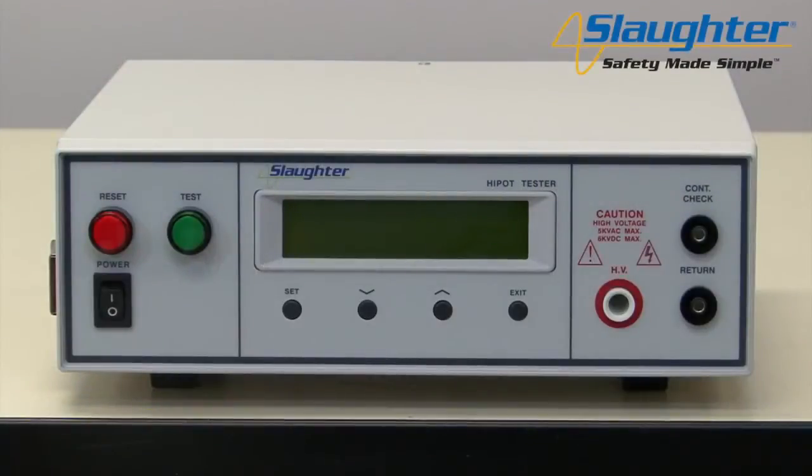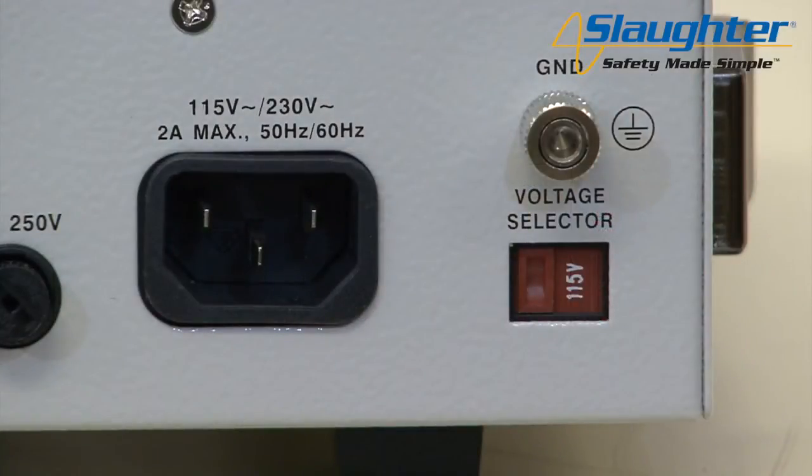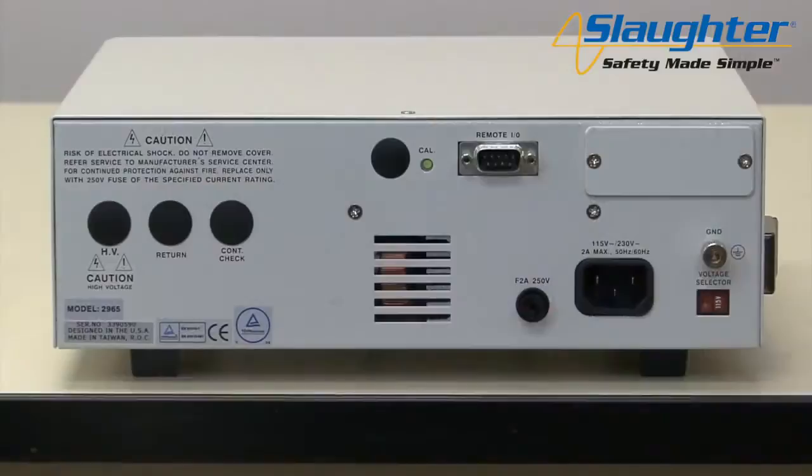First, you'll need to power up your 2975 tester. Check to be sure the correct input line voltage has been selected on the rear panel — either 115 volts AC or 230 volts AC. You'll also need to insert the remote interlock key into the 9-pin remote input/output terminal on the rear panel of the 2975 tester. The tester will not output voltage unless this interlock key is properly plugged in. This allows the user to wire pins 4 and 5 up to the doors of a DUT enclosure for an extra measure of operator safety.